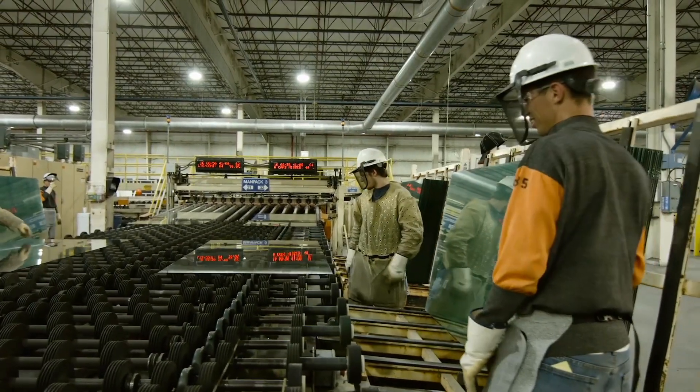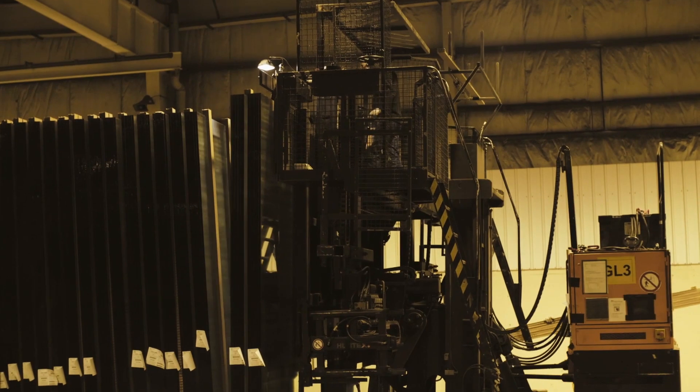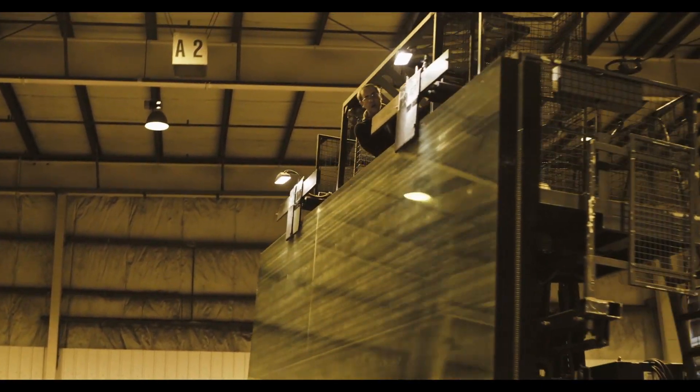In a Guardian float plant, the glass produced that comes off the float line is what we would call annealed glass. Annealed glass can be cut and fabricated, can be heat treated, can be laminated, and can be further processed in many ways.